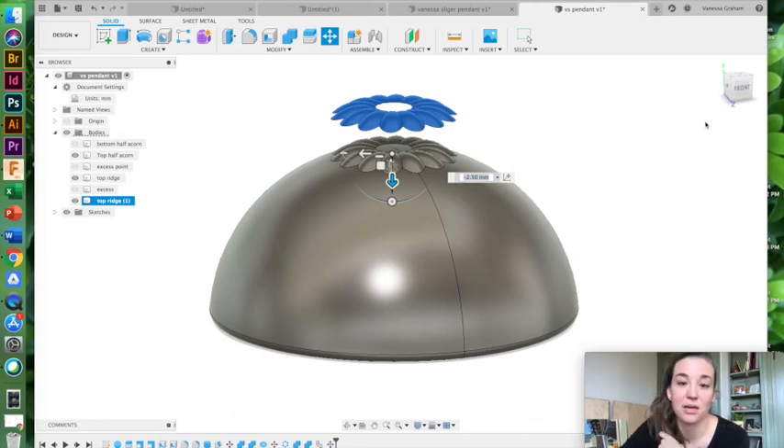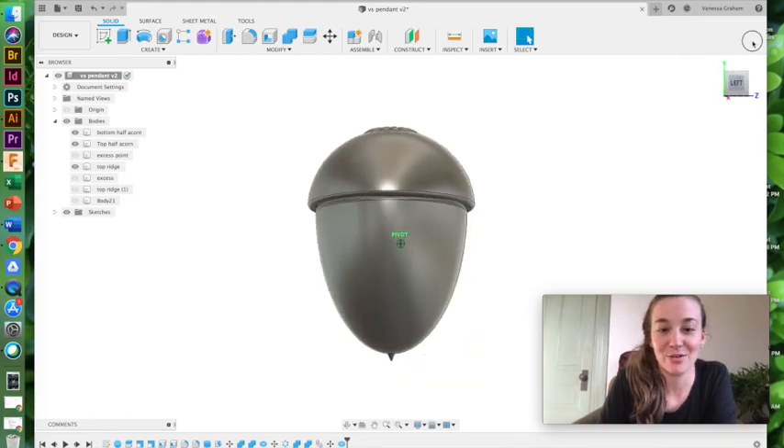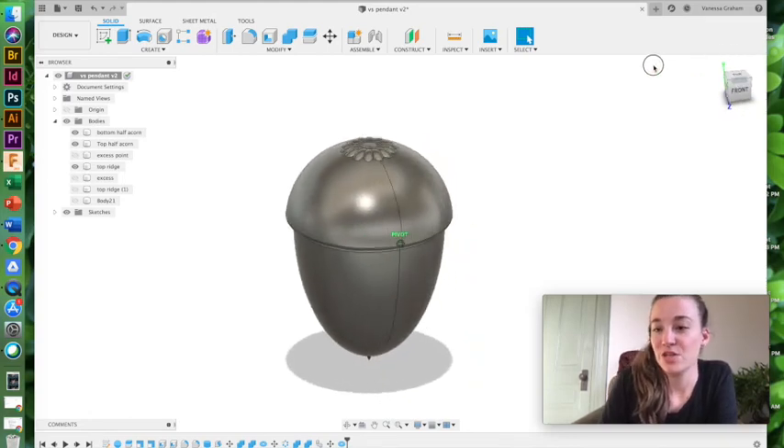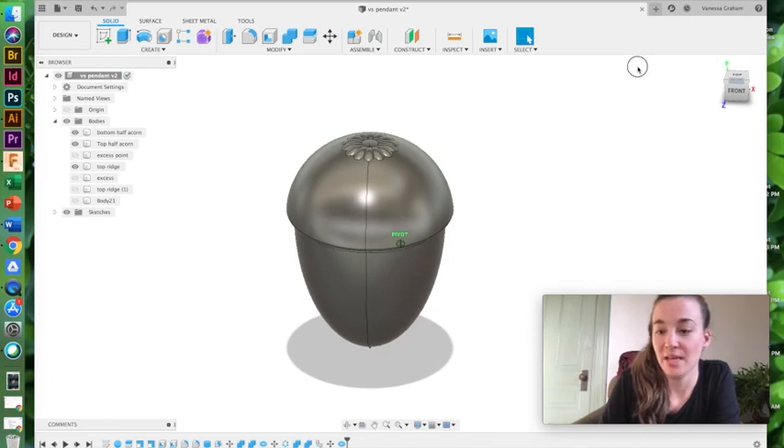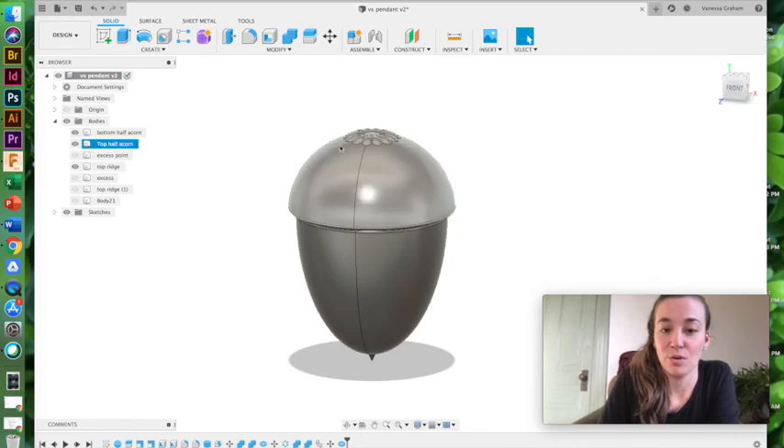One thing I didn't mention is copying. When I'm in my move copy menu, I can select 'create copy' and now I have duplicated it — so I'll have a new body. To finish this acorn similarly to the one in the handout, I would continue the same process of creating a single torus and making a circular pattern, continuing all the way around the top of the acorn to create that texture.